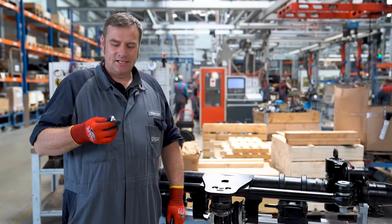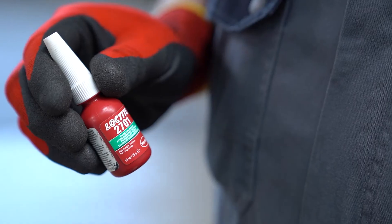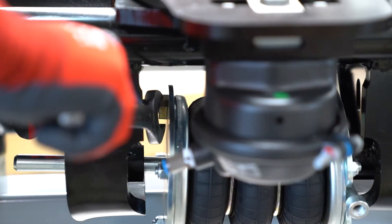The thread of the locking bolt is coated with Loctite 2701 threadlocking adhesive and then tightened.